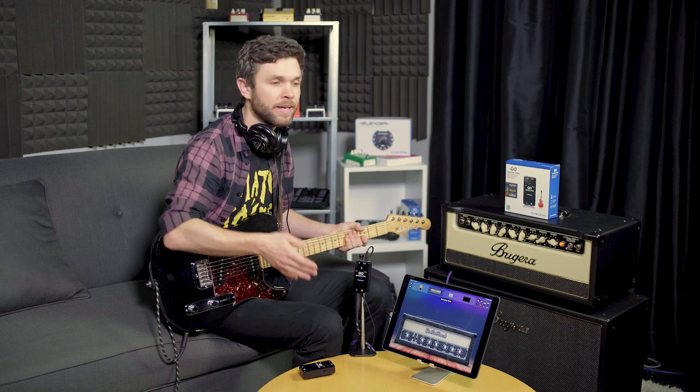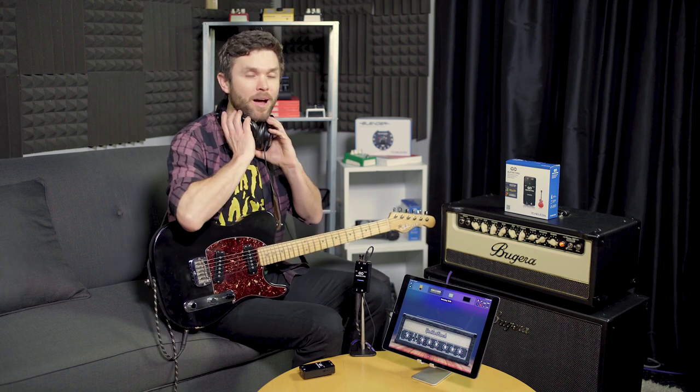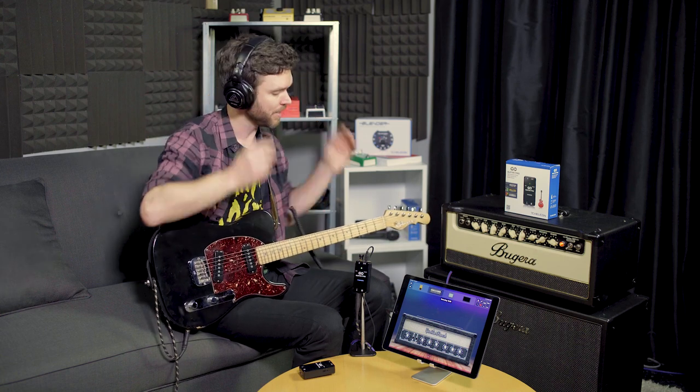Today we're using an iPad and our very own companion app called Guitar Rack. When I put my headphones on, I'm going to hear my guitar right away. If you're using another app like GarageBand, you'll need to go into the settings menu and enable input monitoring to hear your guitar.